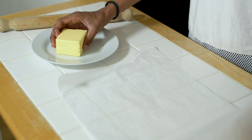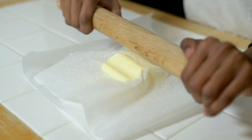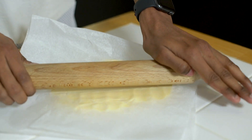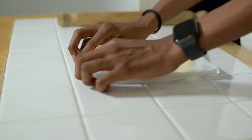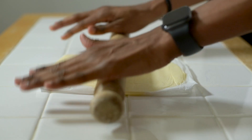While the dough is chilling you also want to prepare your butter, which should be at room temperature. Place the butter in between two pieces of greaseproof paper and then roll it down into a rectangle. Now you might be wondering what in the name of Dumbledore am I rolling out butter for? Well there is some method to the madness — this is so we can create layers of butter and pastry for our puff pastry.